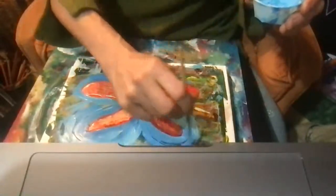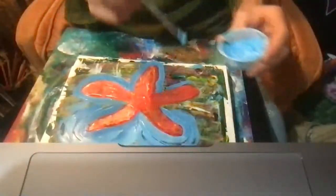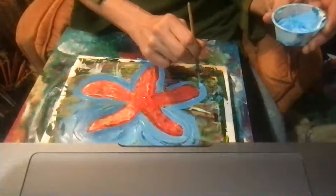So now I'm just painting the water. As you can tell, you don't need any painting experience to do this — absolutely not.